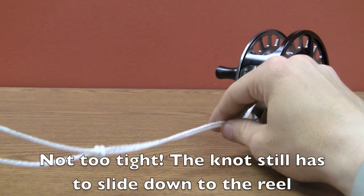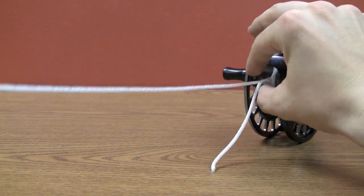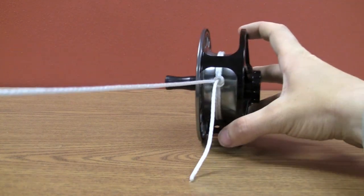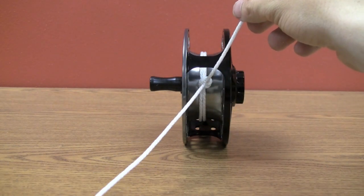Pull that tight and then it will just slide through there and onto your reel like so. I'm just going to trim our tag piece right there, and then start spooling your backing on.